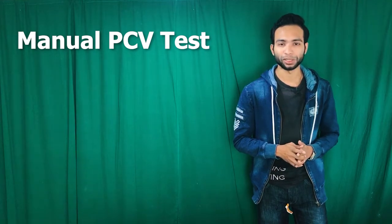Hello friends, welcome to another video of Aladdin Creations. My name is Khawindul. Today in this short video, I am going to discuss with you another important hematology test: PCV, or Packed Cell Volume test.